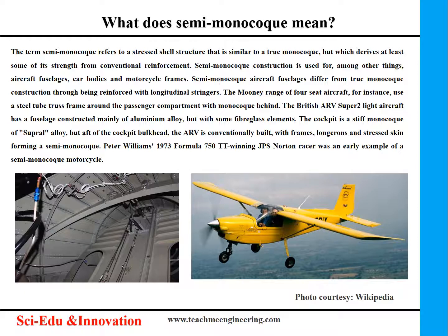Semi-monocoque aircraft fuselages differ from true monocoque construction through being reinforced with longitudinal stringers. The Mooney range of four-seat aircraft, for instance, use a steel tube truss frame around the passenger compartment with monocoque behind.